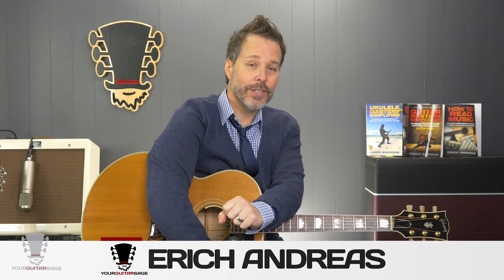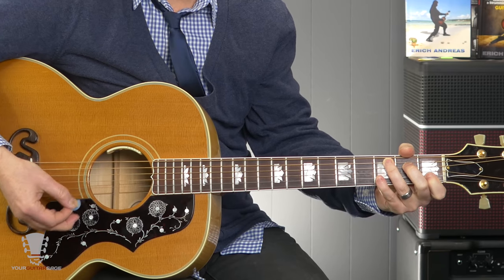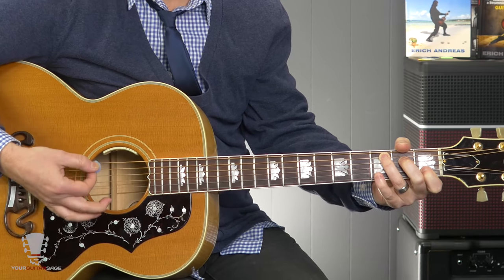Hey there rock stars, Eric Andreas, your guitar sage here, and today I'm going to show you the number one technique — the holy grail — on how to get clean sounding chords. So if you're having issues with chords sounding muted or buzzing, I'm going to show you how to fix this.